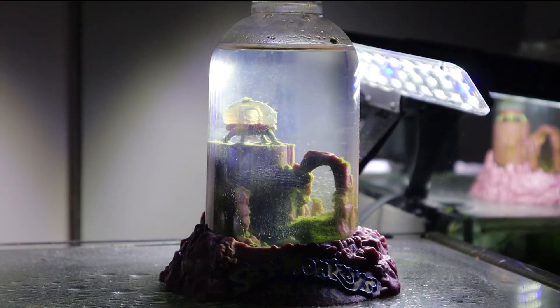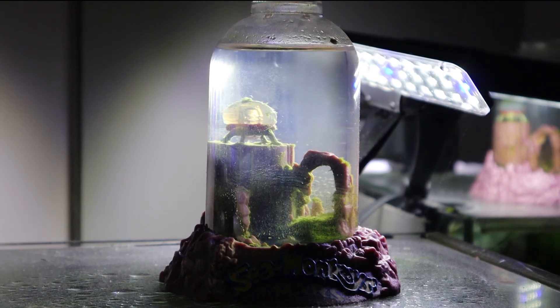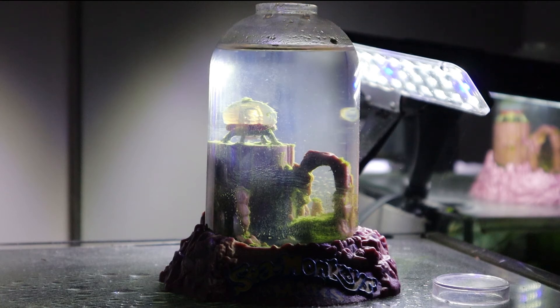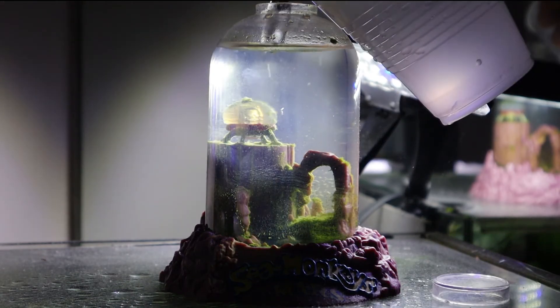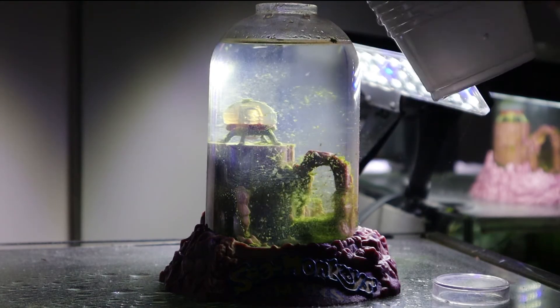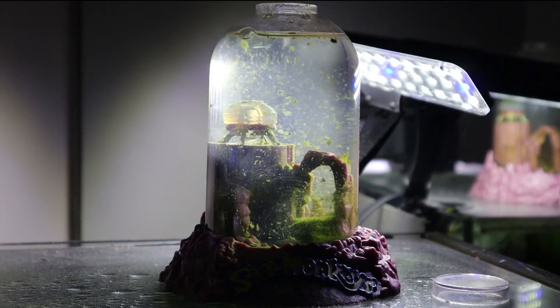First things first, we are gonna feed them some sea monkey red vitamins. I've already fed this stuff before and I do want to feed it once in a while — you can just substitute it for food. This is food as well, so I'm just gonna do one small scoop. I'm also going to top off our tank up to the line right here — only needs a little bit.